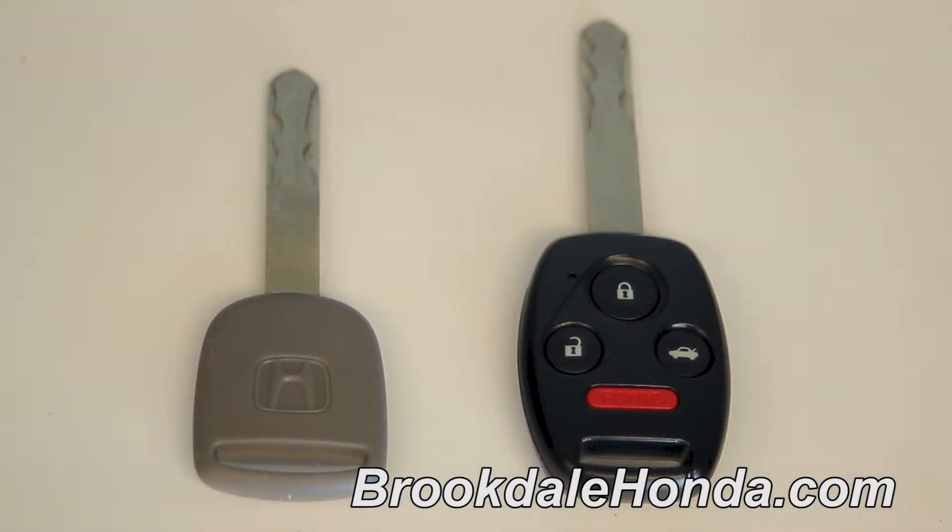With the purchase of a 2013 Civic, you'll receive two types of keys. The valet key and a black master key. You'll receive three keys altogether, of which you'll receive two black master keys. The valet key, also known as an emergency third key, is very simple.